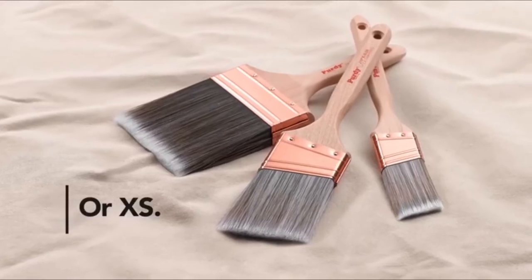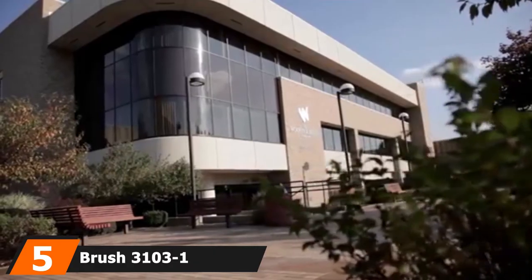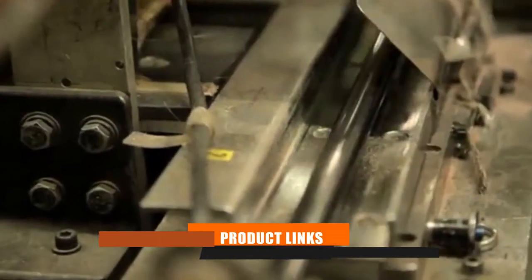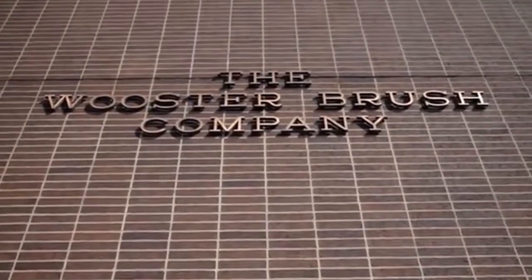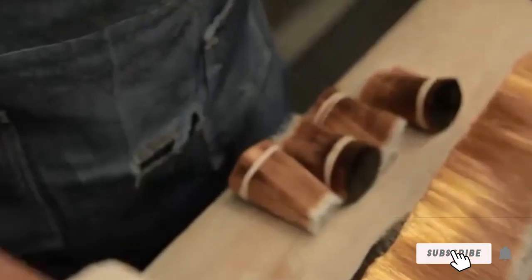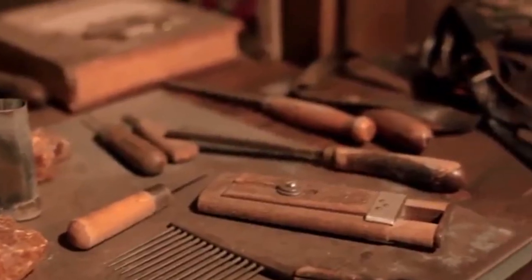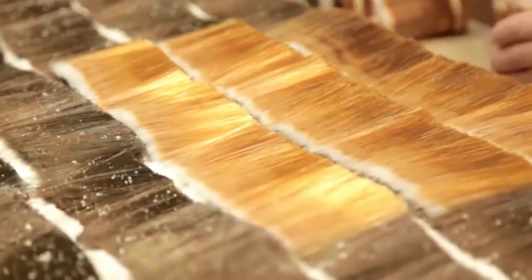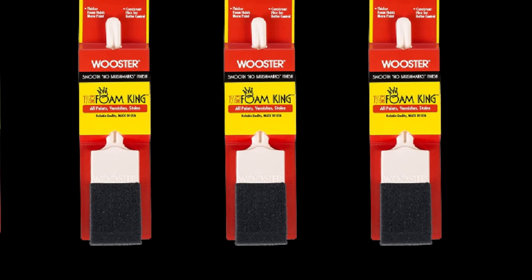The number five position is held by Wooster Brush 310321 1.5 Foam King Paint Brush. Don't fight with fragile bristles that can bend, break, or fall out — this Wooster Foam Brush is a great alternative for applying polyurethane to smaller projects like a mailbox, bird feeder, or chair legs. The foam brush soaks up water and oil-based polyurethane and measures 1.5 inches in width for a smooth, controlled application over a small surface.